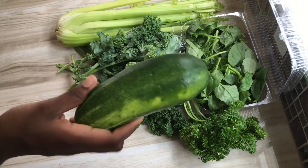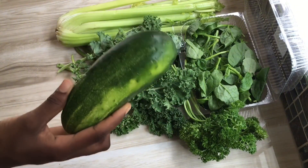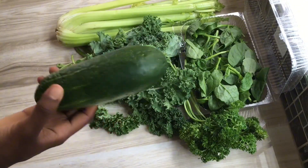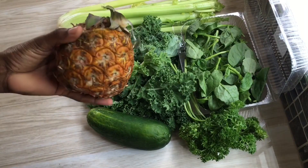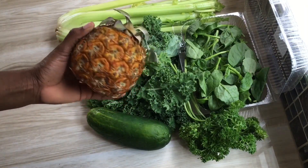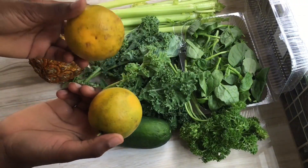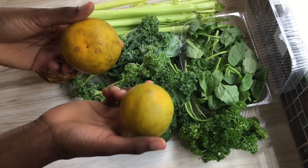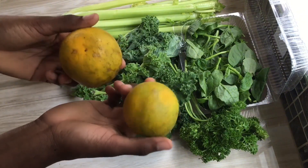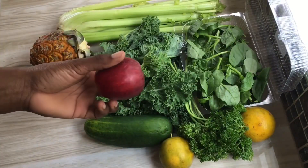Cucumbers promote hydration, aid in weight loss, help manage blood sugar levels, assist in digestion, and keep your skin glowing. Pineapples contain disease-fighting antioxidants and boost the immune system. Oranges are high in vitamin C, which helps build the immune system, and are also rich in alkalizing minerals that help balance the body's pH.